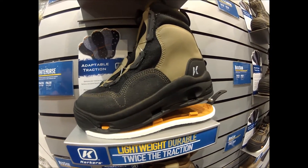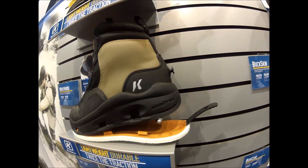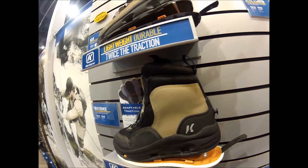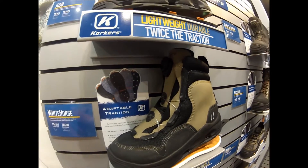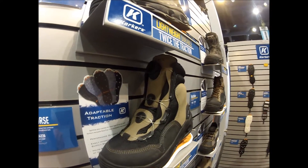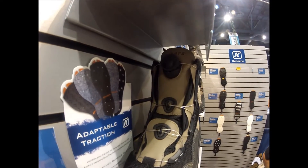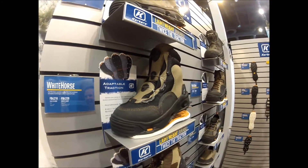Another great feature about BOA is that these components are actually guaranteed for the life of the boot. So if something ever goes wrong — you happen to break a lace or knock a BOA reel on a rock and damage it — these components can be replaced for free through Korkers or BOA technology. At $169, the White Horse is a very, very strong boot and it packs a lot of punch.